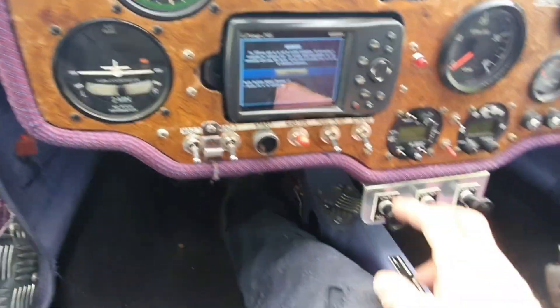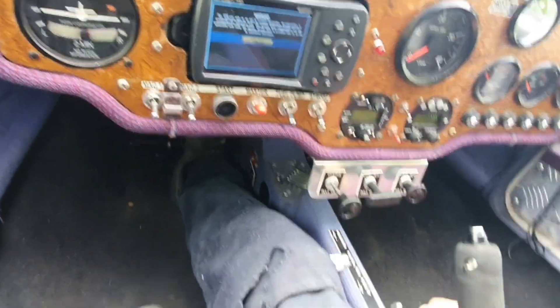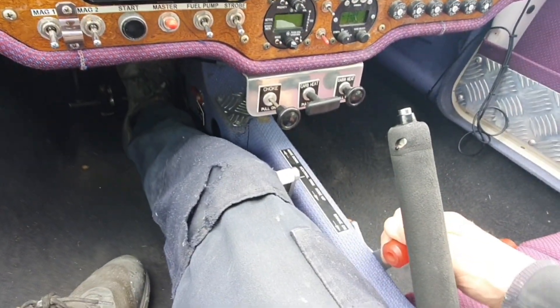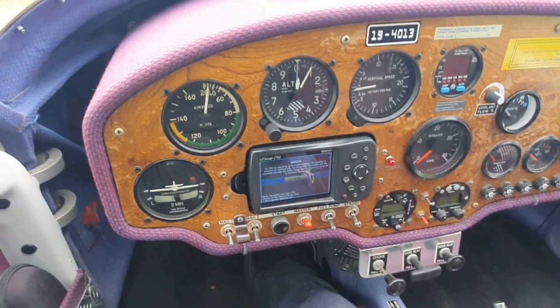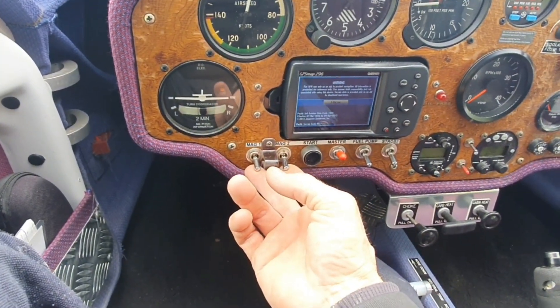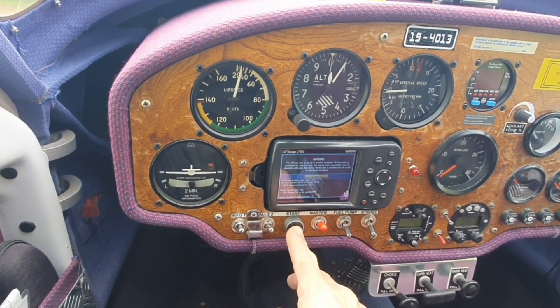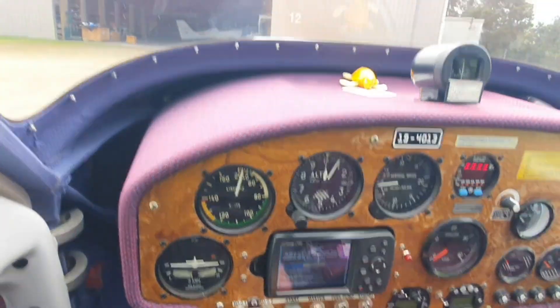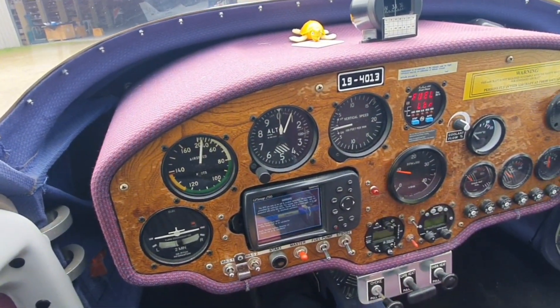This has got an e-mag on the left hand side. Pull the choke out — no problems. Make sure the throttle's closed. Pop some brakes on. I've got a chock on the front wheel as well just in case. Throttle closed, choke on, mags hot — clear prop! And there we go, that easy.